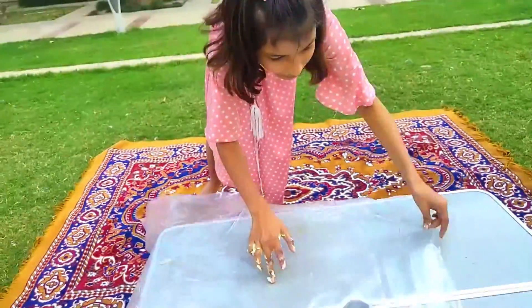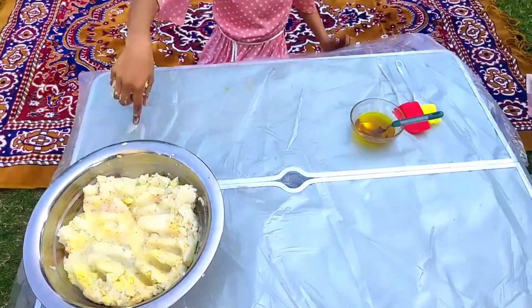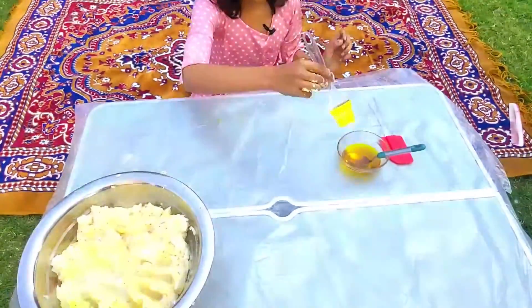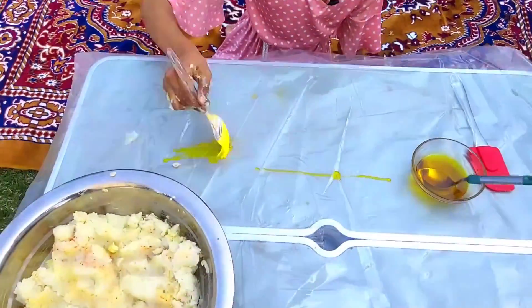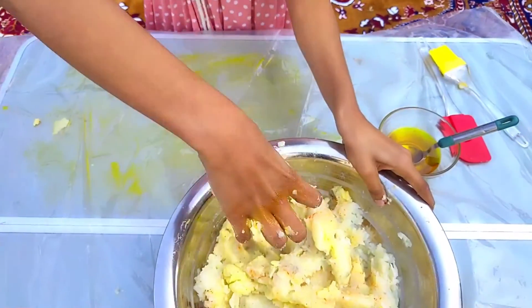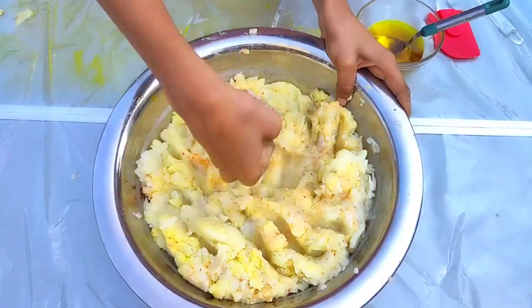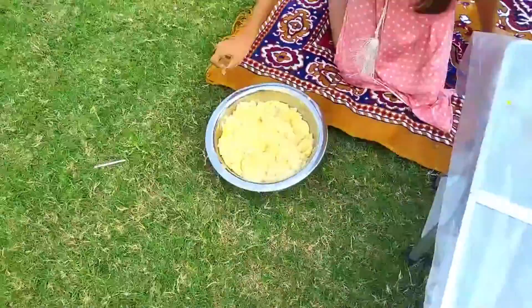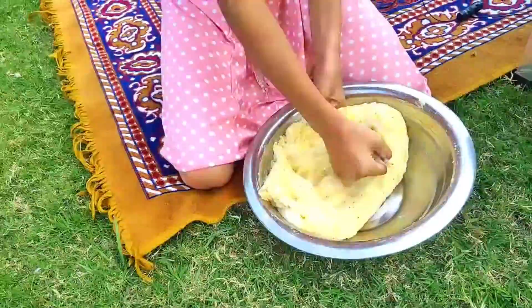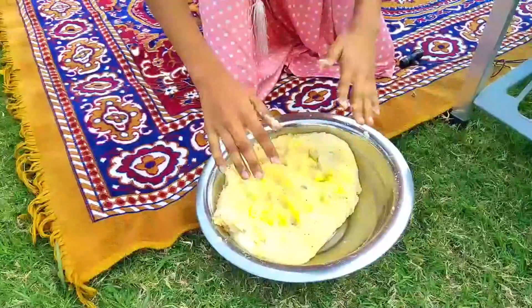Now we will spread it on the table. We will spread it on the table. And then we will add oil in this area so that it will not stick. I have painted it like this. Friends, now we have to do it a little more.